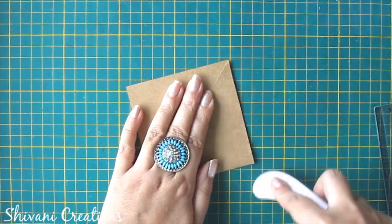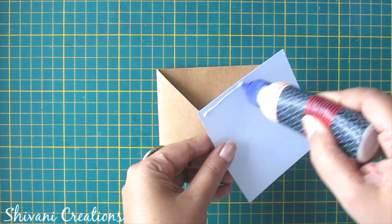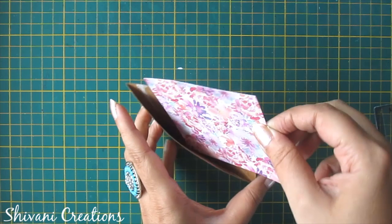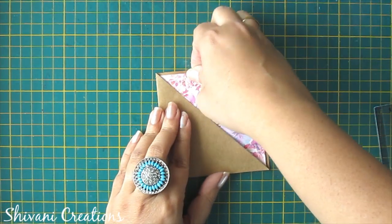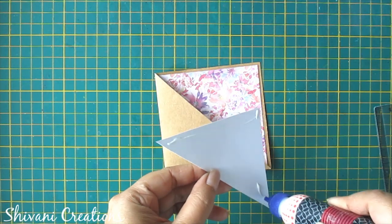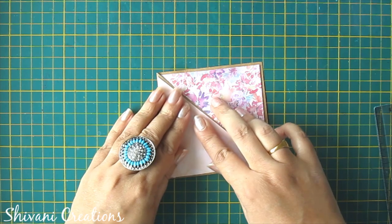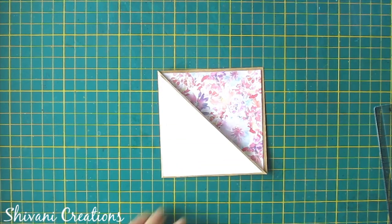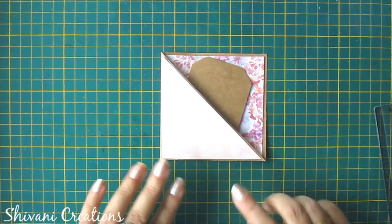Then I will fold this together. Now I am decorating this. You can insert small size tags inside this. The third one is also done. Now I am proceeding to the next one. For this we need this piece of sheet which measures 40 by 10 cm.